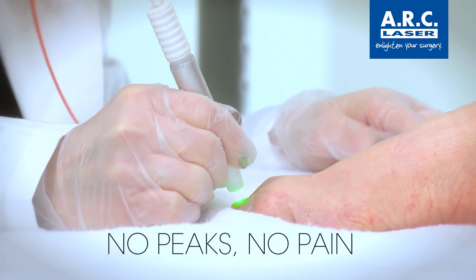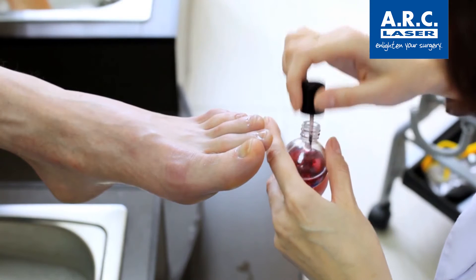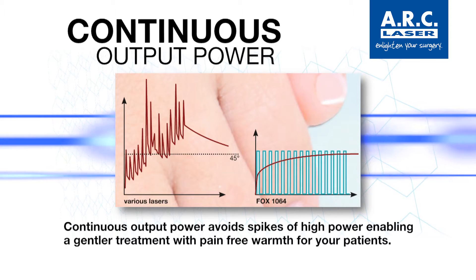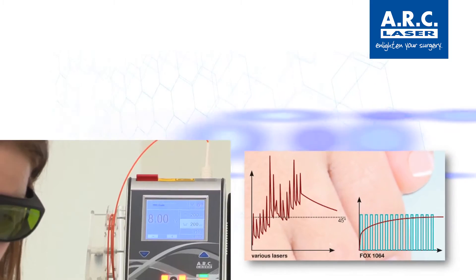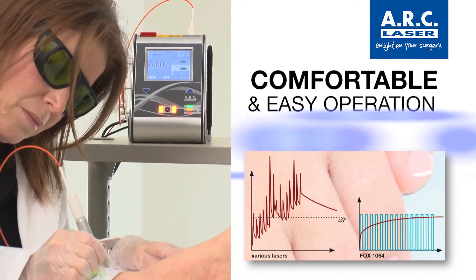Clients feel minimal discomfort and no recovery time is needed. Patients will be wearing socks, shoes, and nail polish immediately after the treatment. The FOX Style Laser is equipped with internal power monitoring and a closed-loop feedback system that ensures power, consistency, and stability. This allows for comfortable and easy operation and no need to readjust settings.